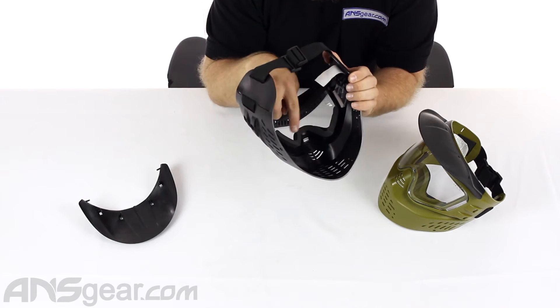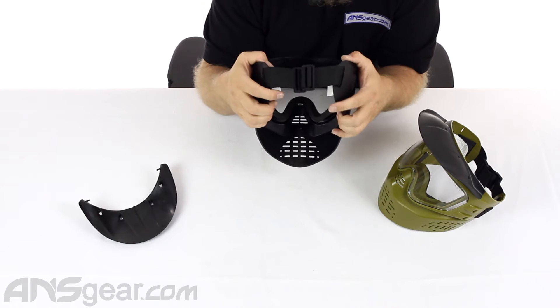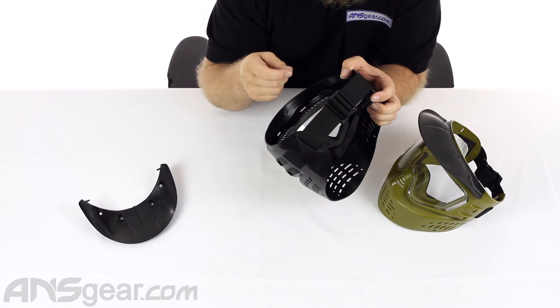The foam on the inside is not soft foam. It is like a rubberized foam, almost like a gasket that goes around there.